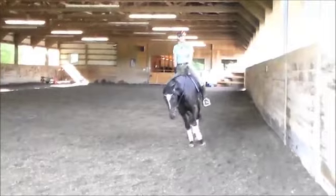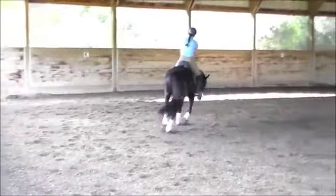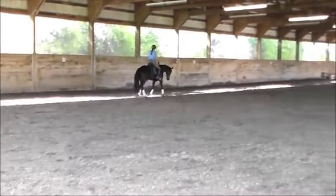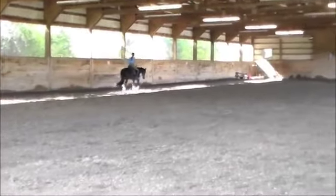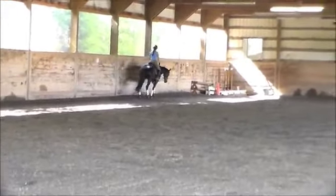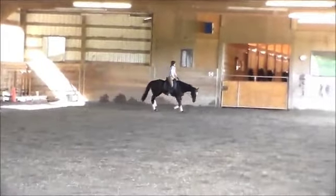You can't pull a horse into collection. You can develop a horse into collection, and that's the only way to achieve real collection. What real collection is: once the horse is round over its back, it simply lowers the three joints of the hind legs and maintains that lowering. That's what real collection is — it's not shortening the horse's frame and making it snap its legs up.